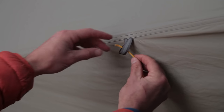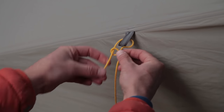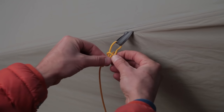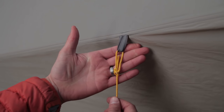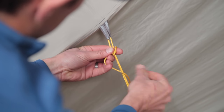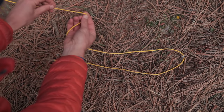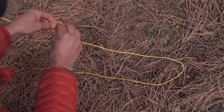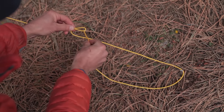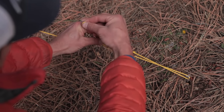I've now shown you three different knots: the bowline, the McCarthy hitch, and the trucker's hitch. If you learn these knots, you'll have a guideline system that's really versatile, really easy to use, and allows you to set up your shelter really quickly.